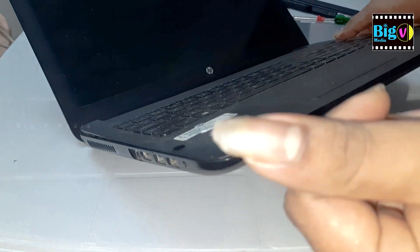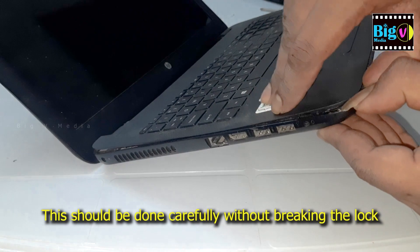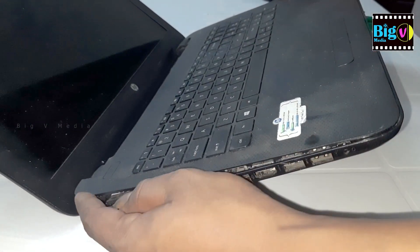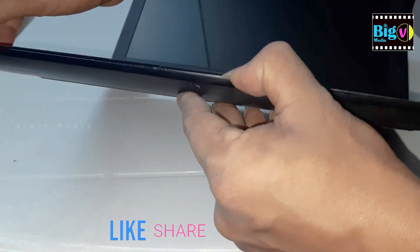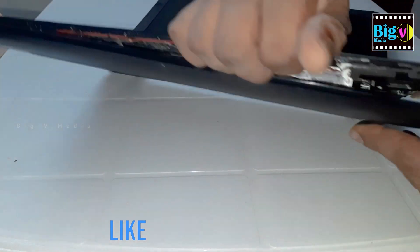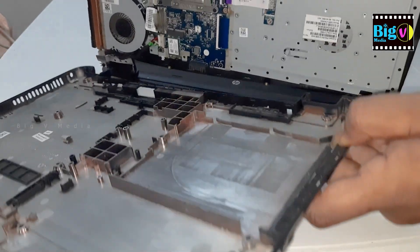Opening a laptop cover can vary depending on the make and model of your laptop. Gently remove the bottom panel by sliding it off or lifting it up. Be careful not to force it or bend it too much, as it may break. It's important to note that opening your laptop can be a delicate and complex process, and if you're not confident in your ability to do it safely, it's best to take it to a professional.